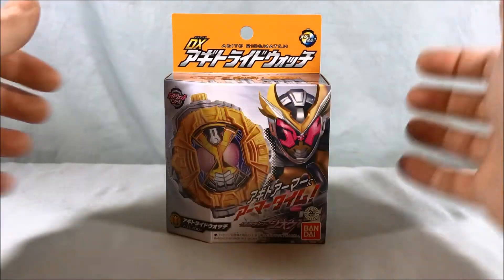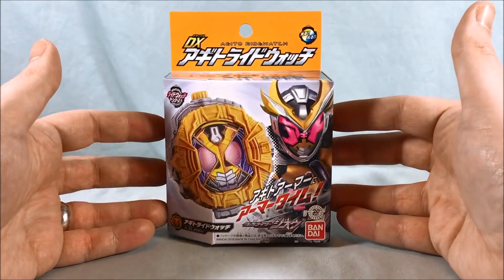Hello everyone and welcome to Long's Toys. Today we are taking a look at the DX Agito Ridewatch.